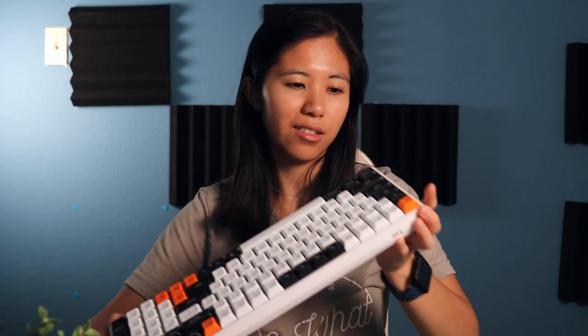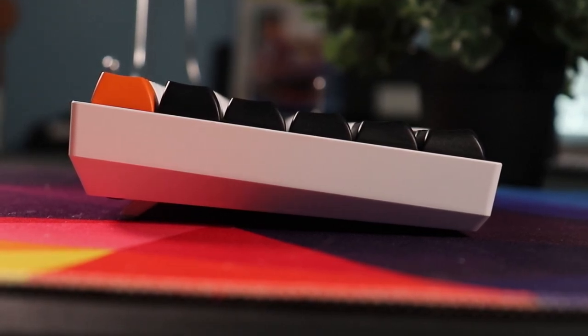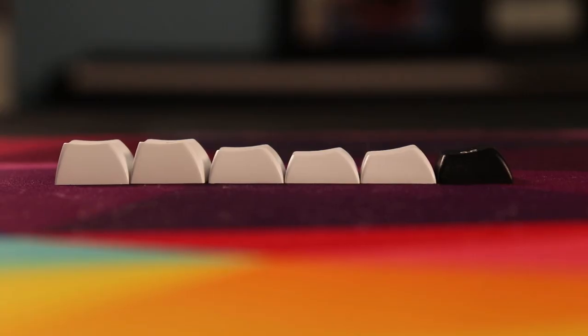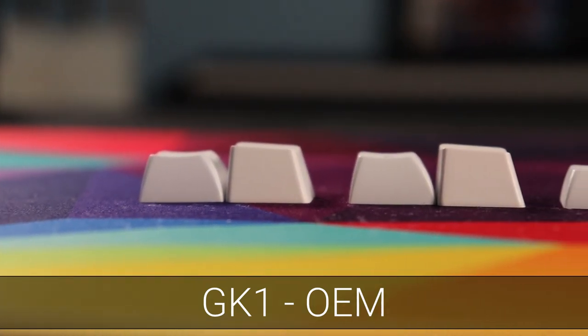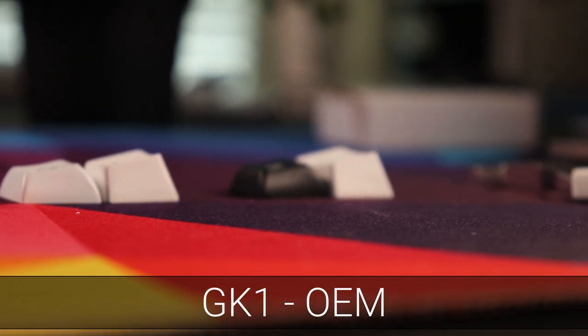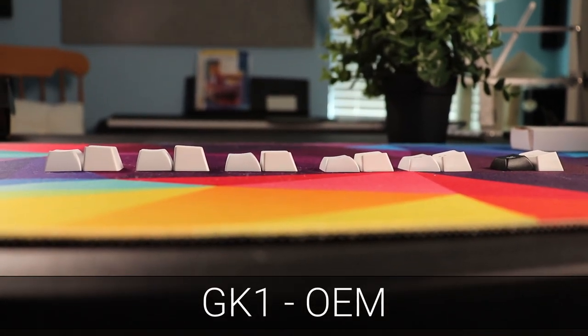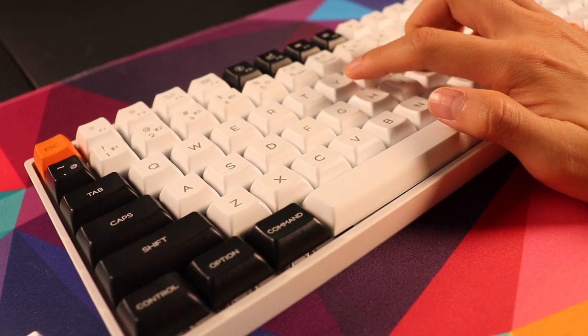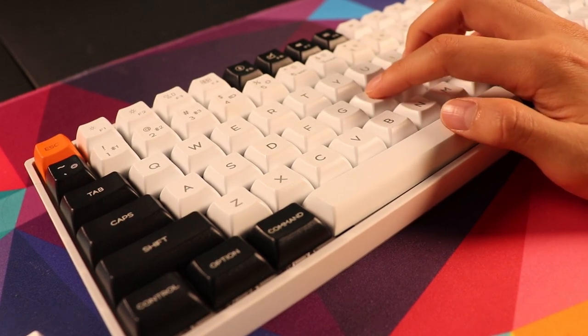The keycap profile is really unique this time — a new profile they created called GK1. Rather than their uniform GSA profile where each row was the same, the GK1 profile is sculpted, meaning each row varies, similar to OEM and Cherry SA. It's higher than Cherry but feels a little different. The tops are very rounded and slightly smaller in surface area than Cherry profile, so it takes some getting used to. However, if you're coming from GSA, they're very similar except this one is sculpted.